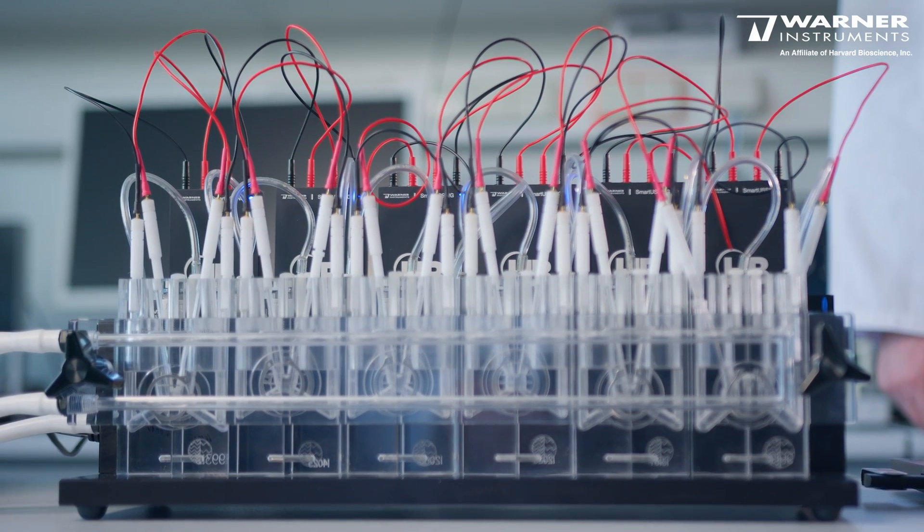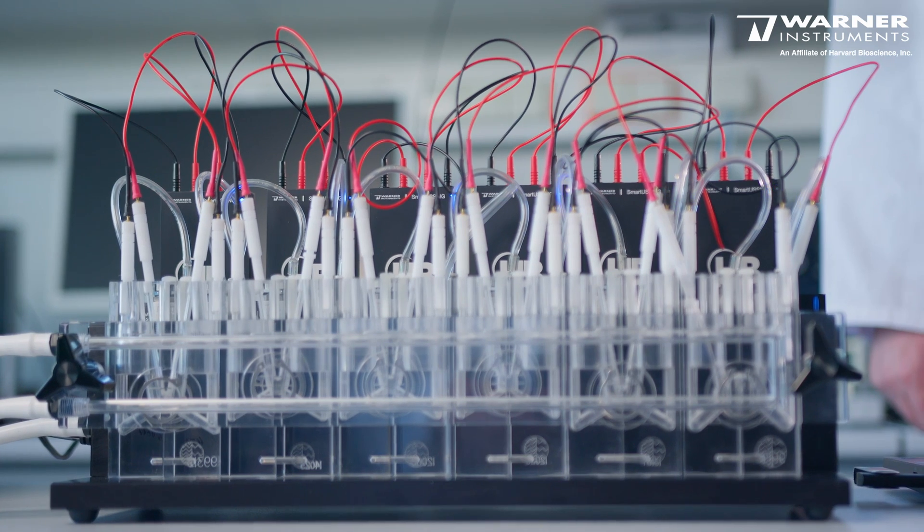Each amplifier also has the possibility to operate one Ussing chamber in a standalone Ussing experiment, so you can run up to six individual Ussing experiments on one block. The Smart Ussing system is also very easy to scale according to your needs — one holder can house up to six amplifiers and six chambers, so you can start with only one amplifier and one chamber or buy the full stack of six.